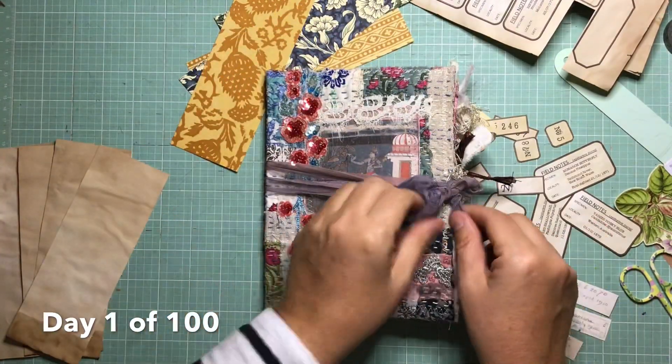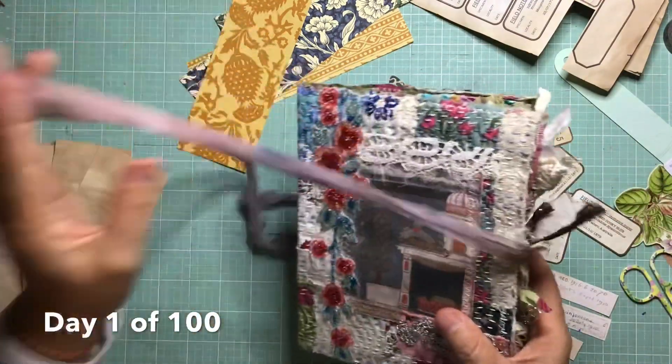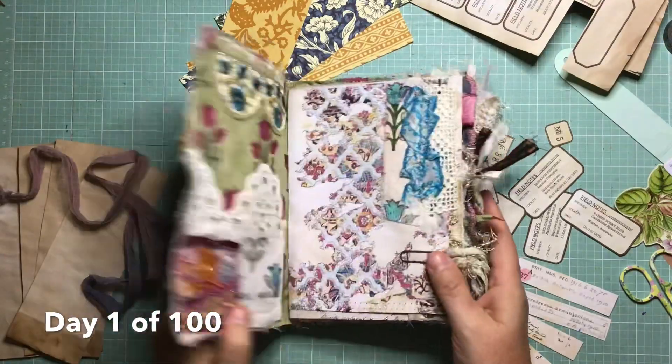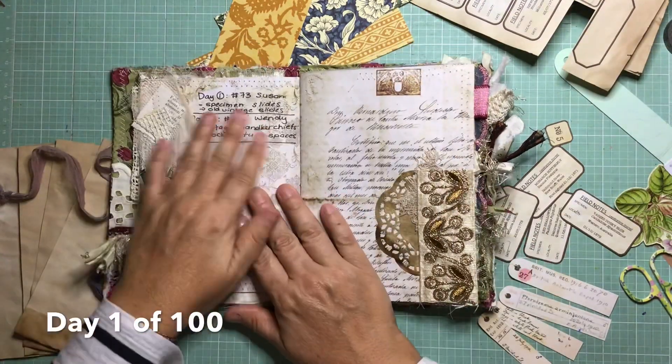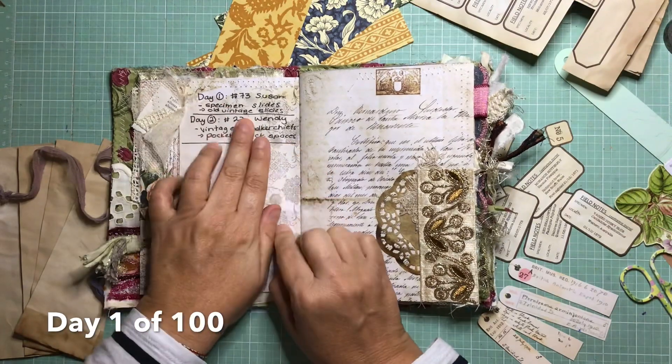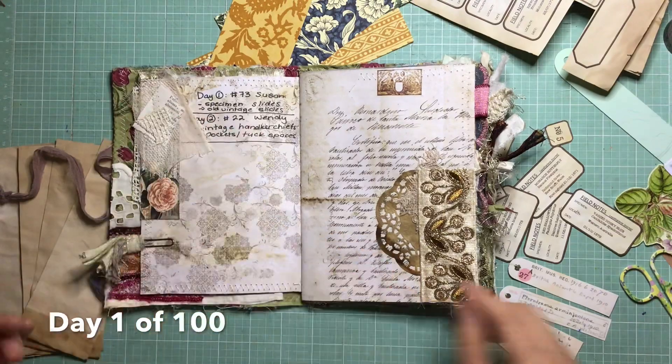My sister has just started the 100 day project and she's convinced me to do it along with her. I'll see how I go. Hopefully I make the 100 days, but I thought I'd record the different things in this journal that my sister gave me.